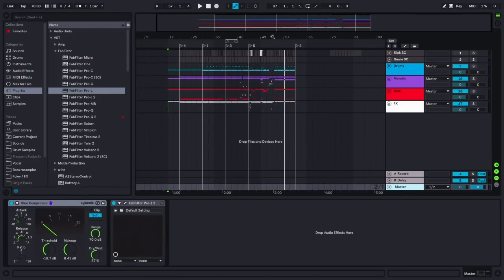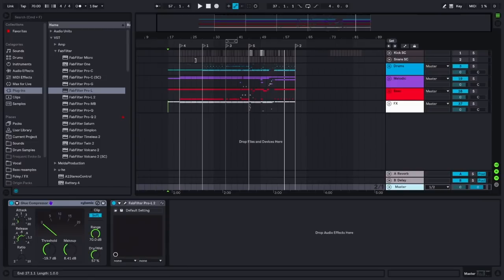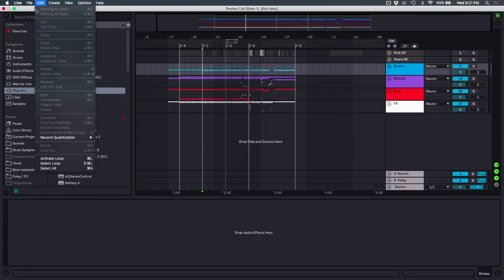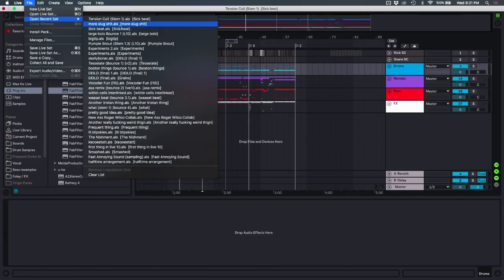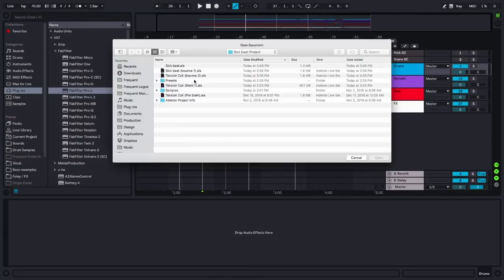Any sort of core idea — I just wanted to start a track, and that really just started from this first drum loop. I'm going to load up this other project, which is going to take forever. Let's go back to the original project, which is just 'sick beat.'